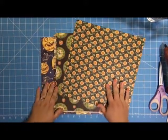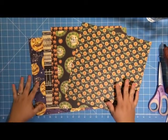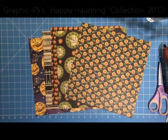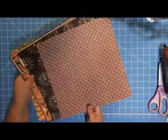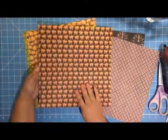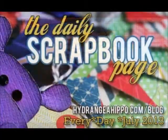Welcome to the Daily Scrapbook page here at Hydrangea Hippo. Today I'm going to share with you a Halloween layout using this really fun Graphic 45 paper. This is from their Happy Haunting collection and I got this from Clearsnap — they sent it to me. It has really cute two-sided stuff on it and I love these pages where you can cut apart the little journaling and stuff. So what I'm going to do is create a fun little layout.